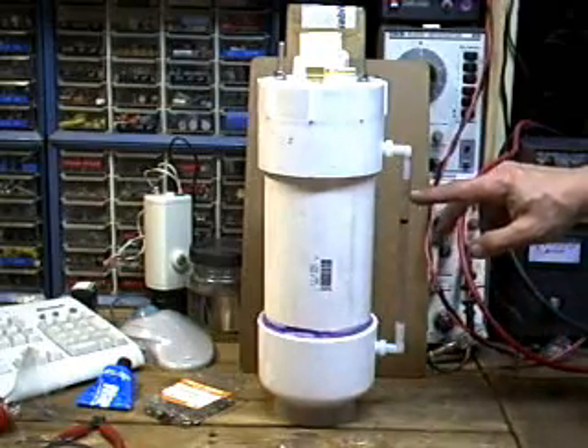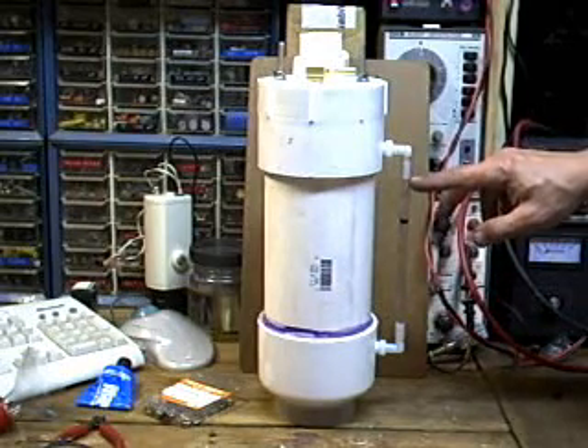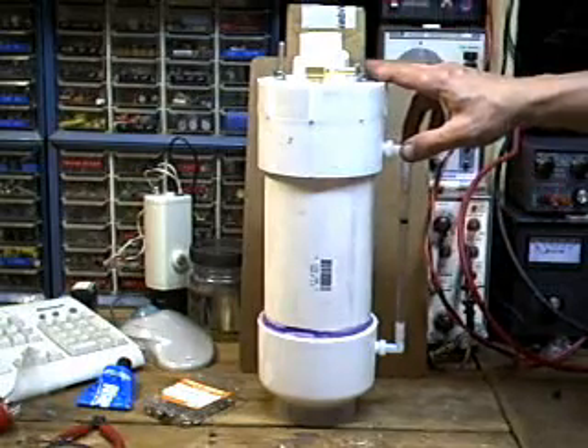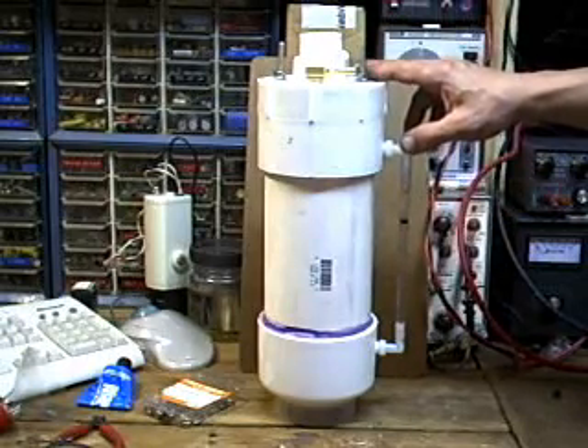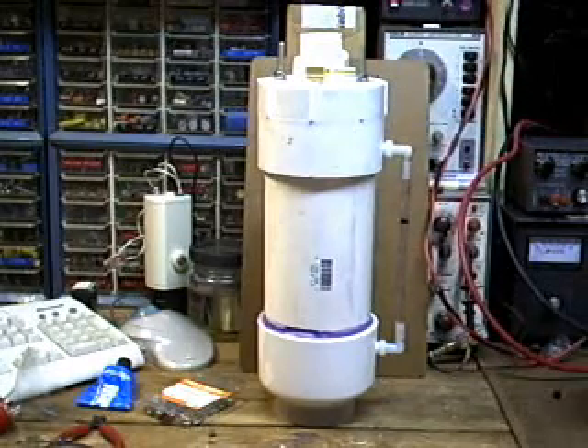With the brick in there as well. So my estimation of 1.5 liters as the nominal fluid capacity for this particular cell was dead on. Absolutely dead on. Very happy with that.